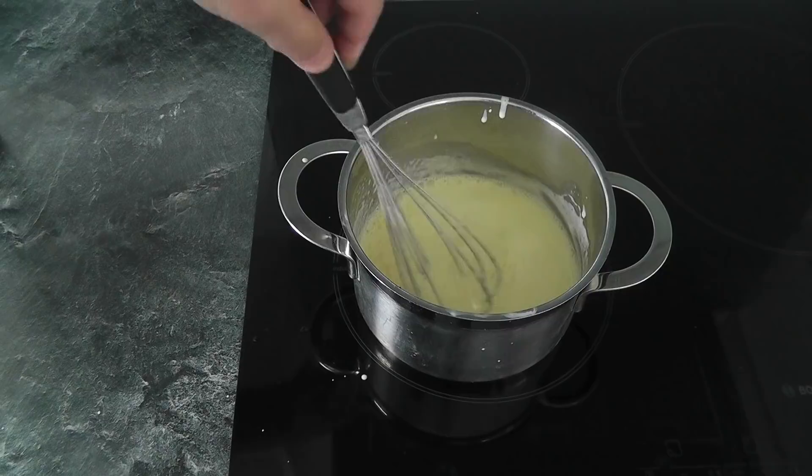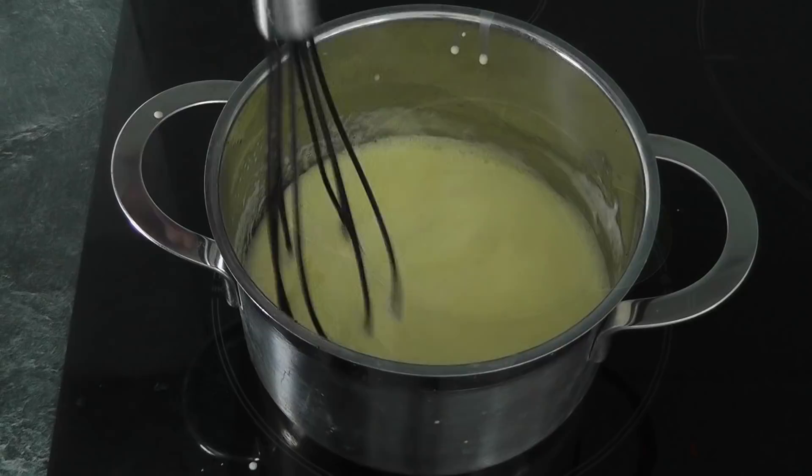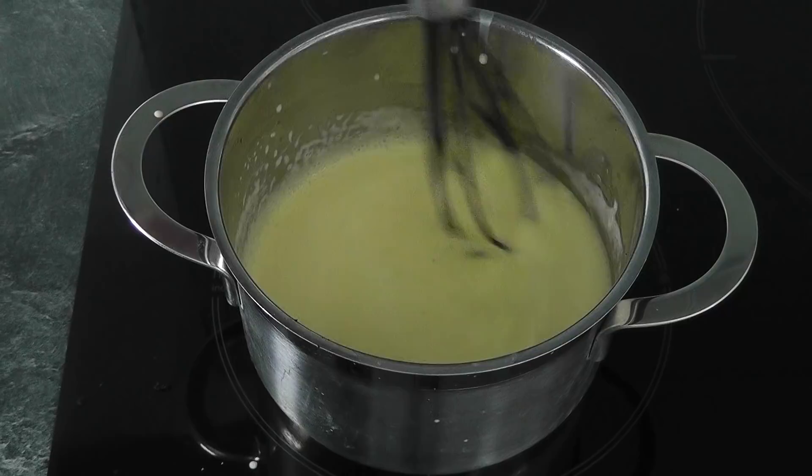Now let's put this back on a very low heat — real low heat. I'm going to change to a different balloon whisk; the other one makes a lot of noise. What you want to do is just give this a good stir, put it on a low heat, and it should slowly thicken. Just now and again make sure you give it a good stir.